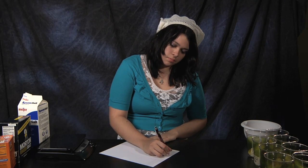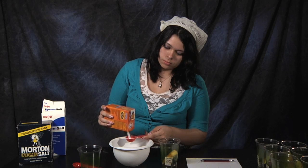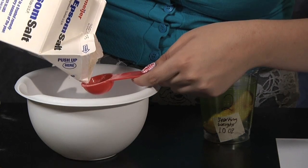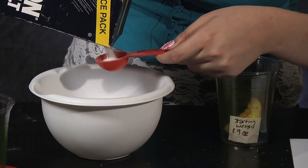Next we're going to fill each cup with a different combination of salts, making sure to completely cover the apple slice. Record the contents of each cup on a piece of paper in a table like this. Cup one will be 100% baking soda. Cup two will be 100% Epsom salt. Cup three will be 100% table salt.